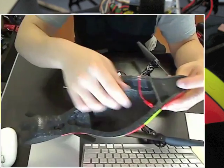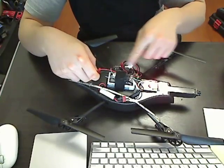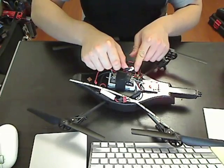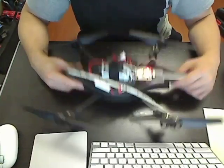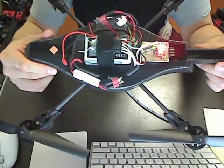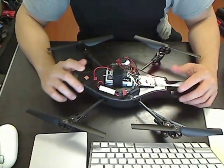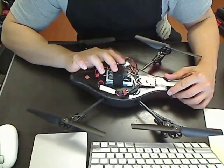I use the red JST plug, which goes into the balance connector plug, and then it goes into the battery. The reason I'm doing this is because I'm powering other things like a yellow jacket and a receiver for my RC mod. But if you're not doing that, you can just tap it directly to the balance plug.